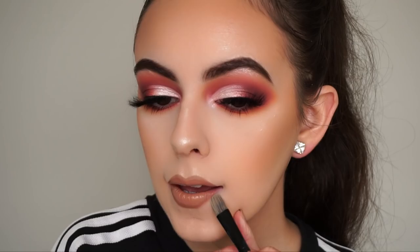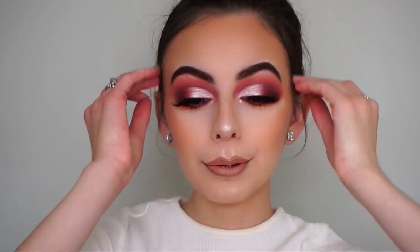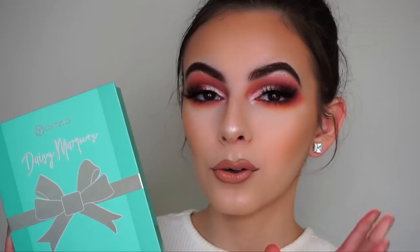I cleaned up my lips. I ended up changing my top and putting my hair in a bun because the other top wasn't looking right in photos and my hair was a bit of a mess. Anyway, that is it for this video. I really hope you guys liked it - personally I love love love this palette. I kind of think I should have done something more creative - I was planning on doing that liner but didn't end up doing it.